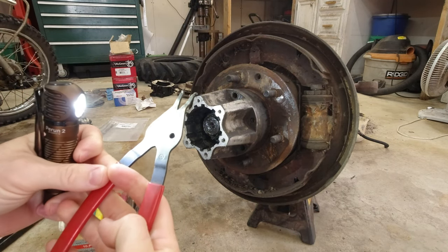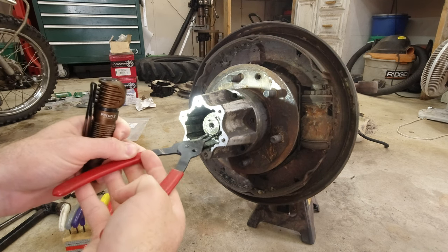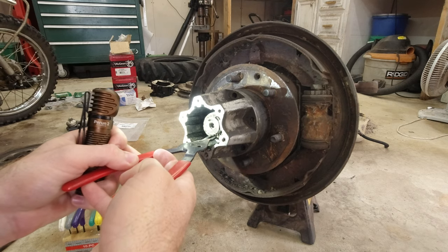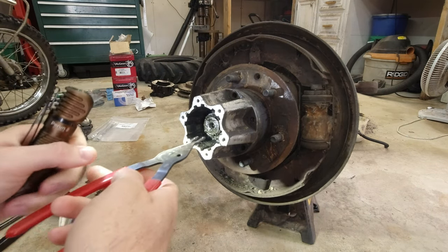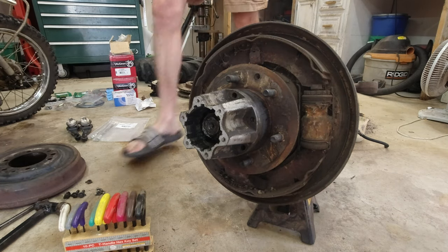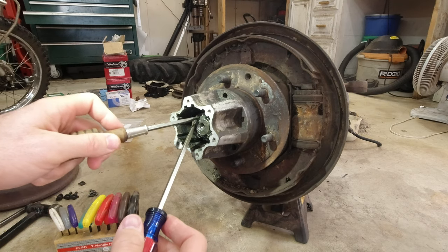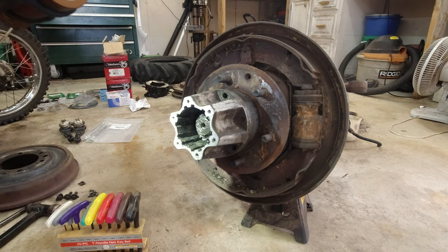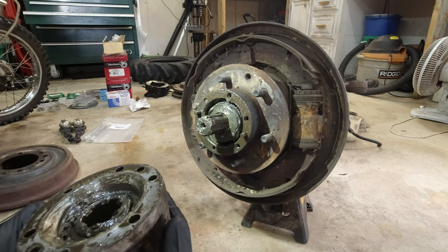Let's get this snap ring out. I don't actually have the right snap ring pliers — I only have the round-tip ones and they don't work well because these ends are tapered. I'm going to try the head strap on the flashlight because I need both my hands. That actually worked really well. There we go — got that snap ring out. Now I think we should be able to pull this off. Yeah, it just pops right off.